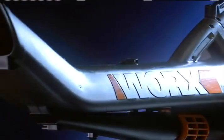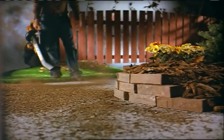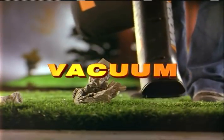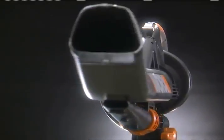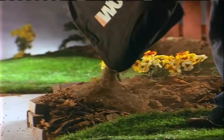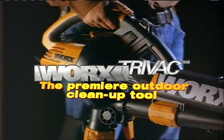The WORX TRIVAC — three tools in one. A superior blower, a powerful outdoor vacuum, and a heavy-duty mulcher. The WORX TRIVAC is the premier outdoor cleanup tool.